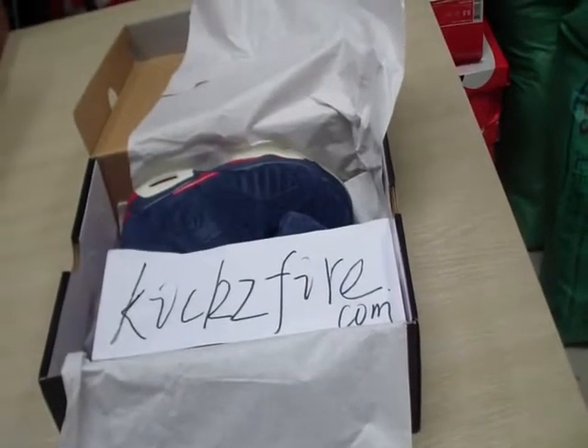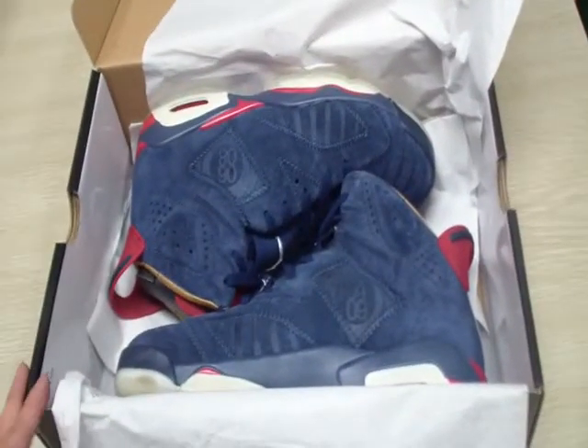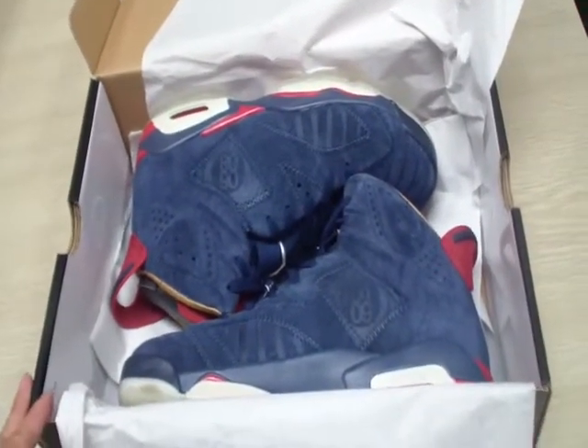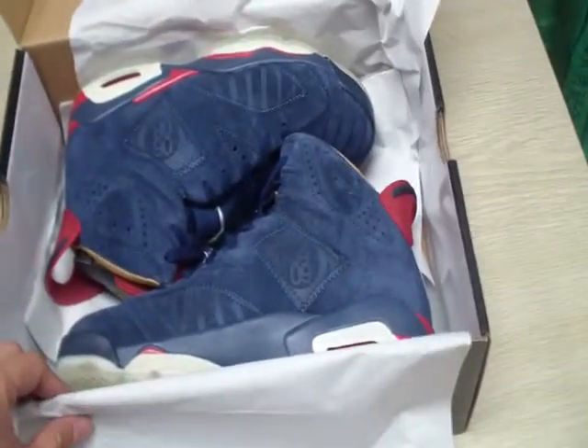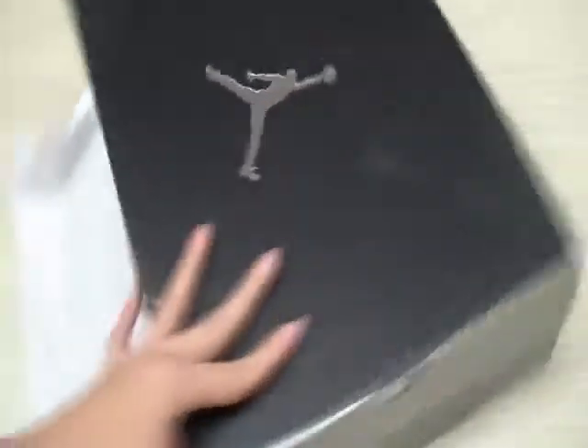Friends, this is Geek Spy Net. Today I will show the guys the L. Jordan 6 dark blue suits. At least this is the suits box.